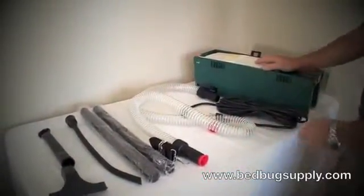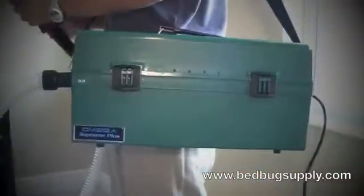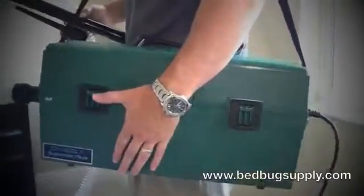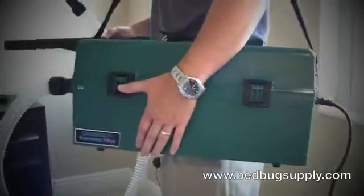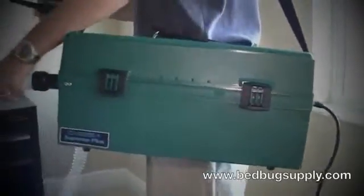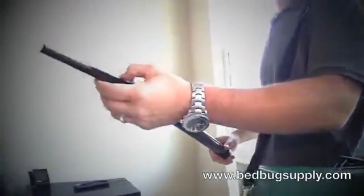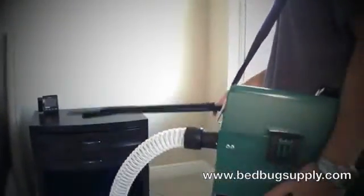Now I'm going to show you how to use the Omega Supreme Plus True HEPA filter vacuum to do a bedbug treatment. It's got a really nice feel to it and the shoulder strap makes it very mobile. I'm using the clear tubing with an extension tube and a smaller attachment to get into all the cracks and crevices. You kind of want to think like a bedbug — if you were a bedbug, where would you hide? Small cracks and crevices.